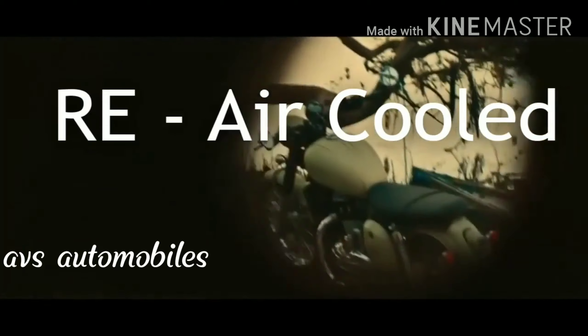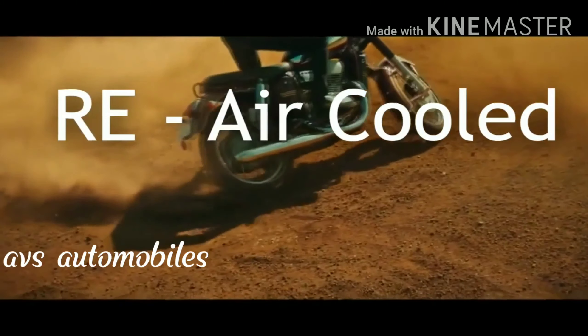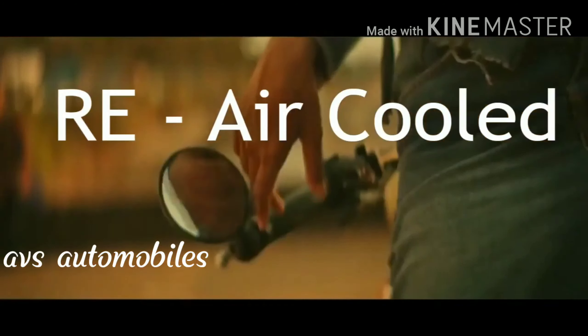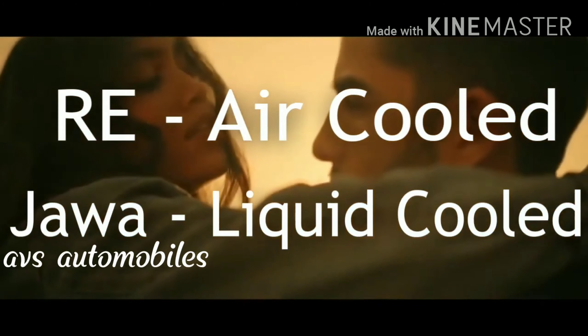If you take the Royal Enfield bikes, they use an air-cooled engine. This is why we travel a long time with it, though we have to manage the engine heat. However, if you take the Jawa 300 bike, it uses a liquid-cooled engine.